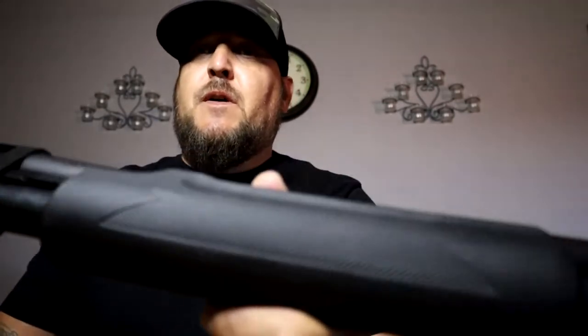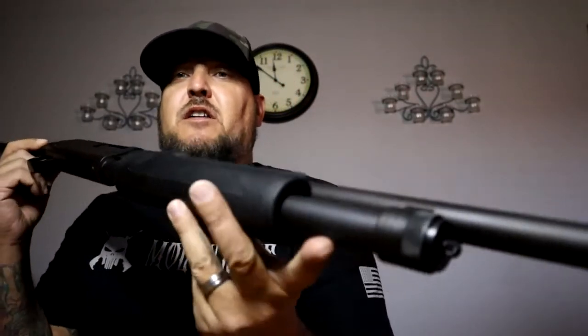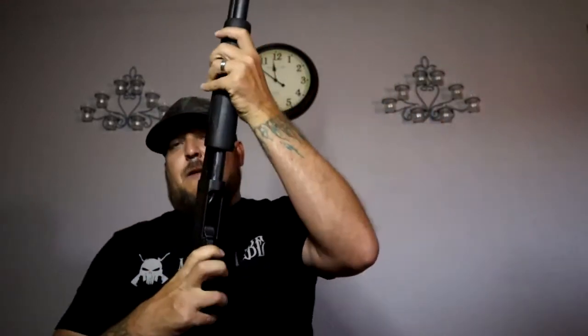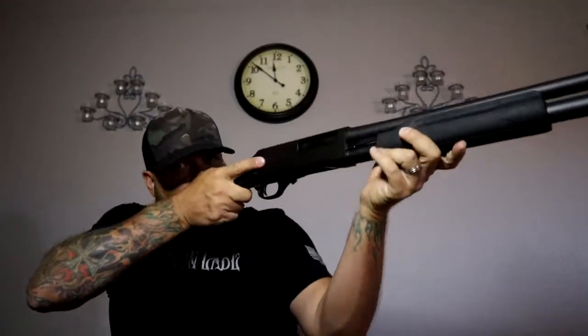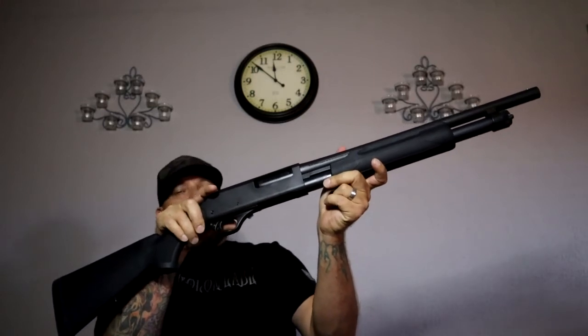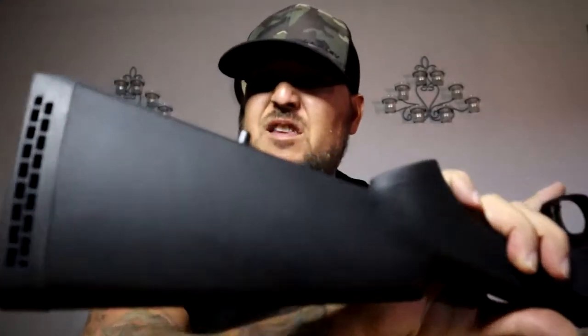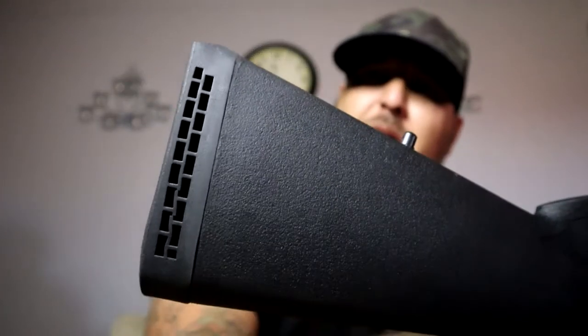It's got a nice feeling buttstock to it. Not a very long gun. You can see the rings here so you can go ahead and throw a strap on it — a carrying strap. It's pretty much like your police pump shotgun. On the back it's got your little recoil pad.